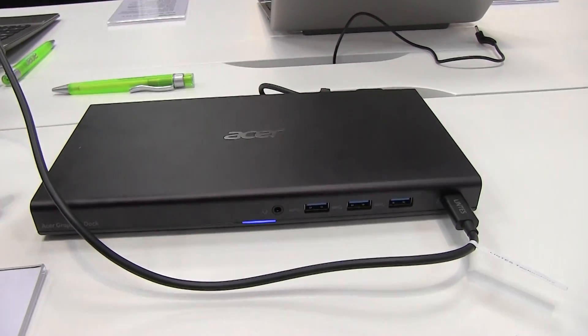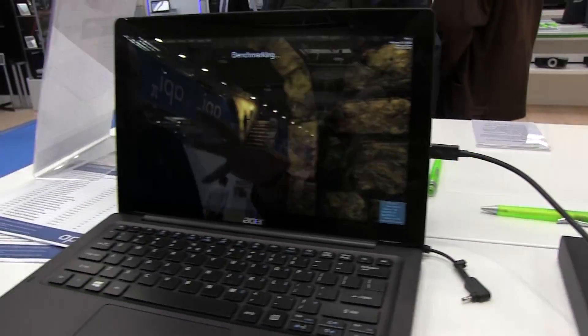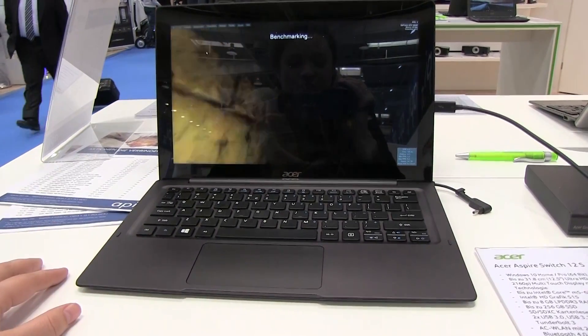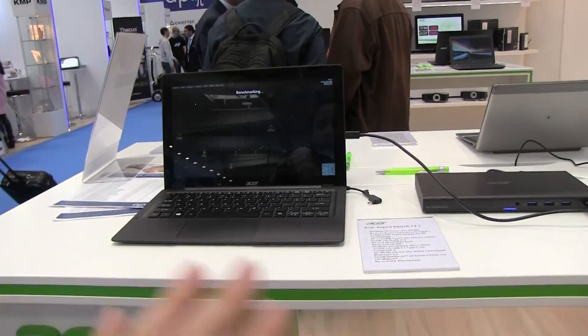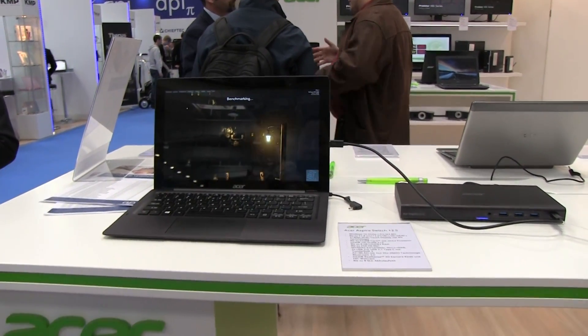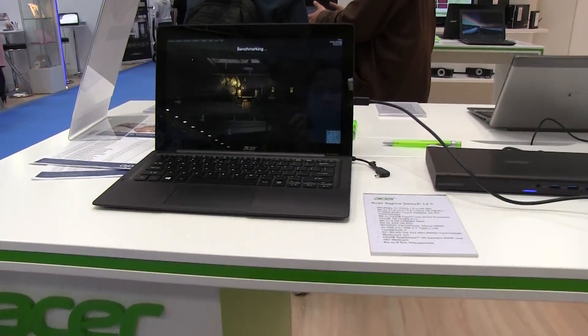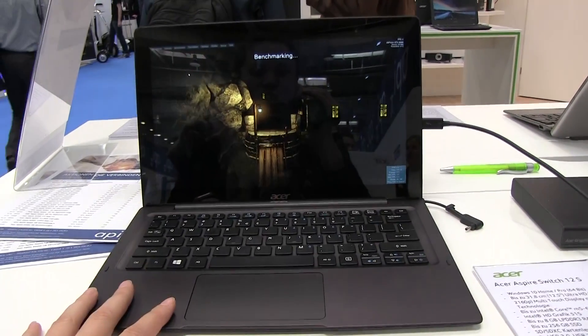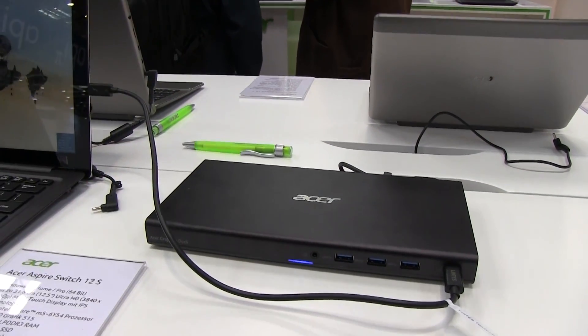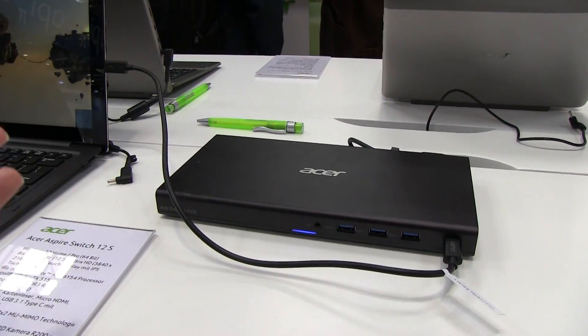The dock is going to cost you around 300 euros and the tablet system on its own runs about 600 to 700 euros depending on configuration. So all in all, this graphics dock with the tablet system is going to run you just under a thousand euros — which is a solid option if you're looking for an ultra-portable solution that you also want to push a little at home with a gaming or graphics setup.